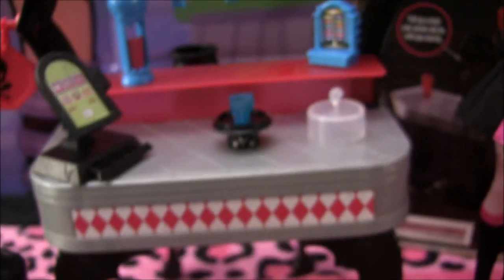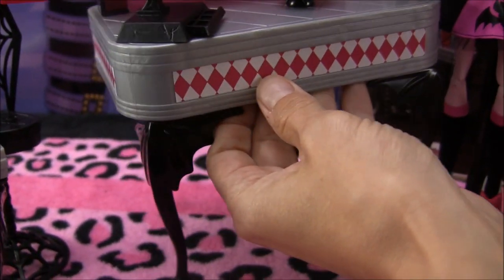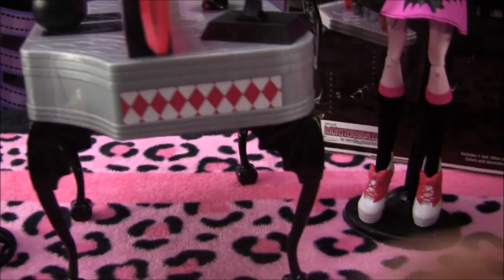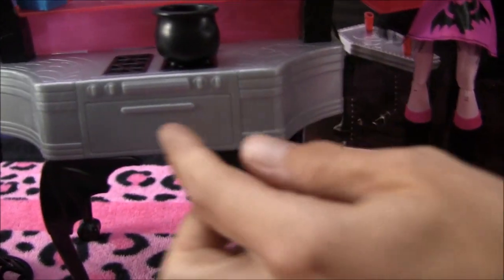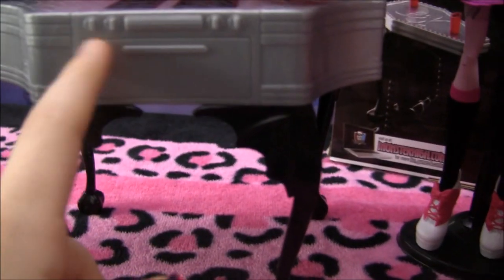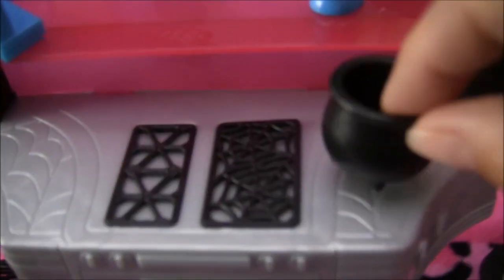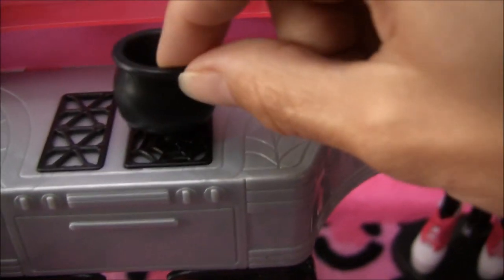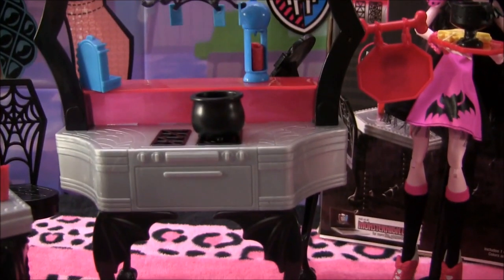Now we're going to attempt turning it around without knocking over all the pieces. There's a cool design on the side. This is the kitchen side now. There's a little oven over here, some spider web details on the table part, and here are the grills with little spider webs in there. It comes with a little cauldron for cooking. The legs in the back are just like the table. It's really pretty actually — I love the colors in it.